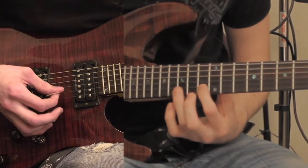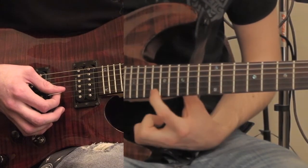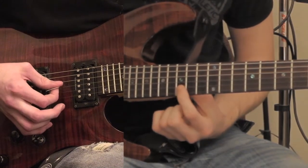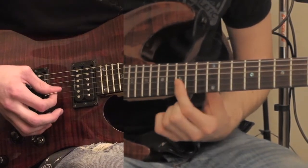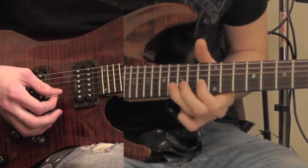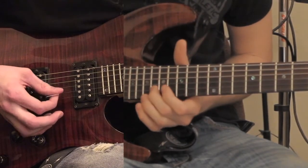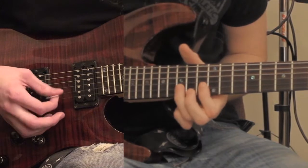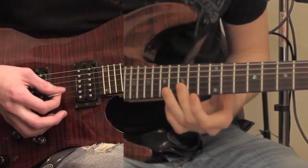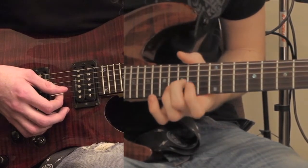Those ones you only pluck twice. And then you're going to repeat that, except instead of starting here, you're going to start on the 18th fret of the 2nd string. It's basically the same as the first part, you're just starting on this one instead. Then you repeat the first part again, and you end on the 3rd string going 15, 14.